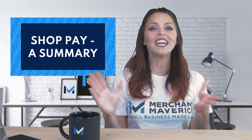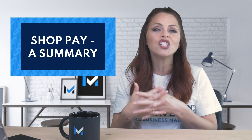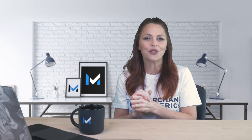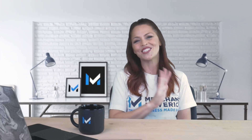Here's the bottom line for Shopify merchants: adding ShopPay as a payment option gives you and your customers a number of benefits with no downsides. ShopPay costs nothing to implement and your customers won't be forced to use it — it will always be an option they can choose for themselves. To learn more about Shopify and how to take advantage of tools Shopify offers, please watch our other Shopify videos. If you have any questions, let us know in the comments. Thank you for watching and see you soon, Mavericks!